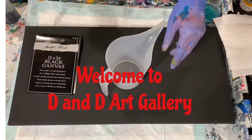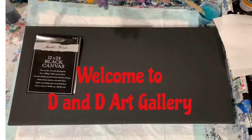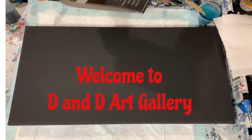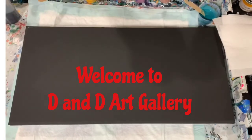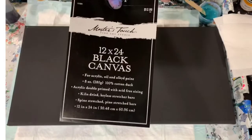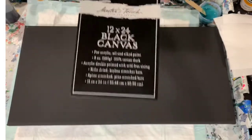Hi everybody, it's dad from Dandy Art Gallery. Today I have a 12 by 24 inch black canvas that I purchased at Hobby Lobby. I normally do not shop at Hobby Lobby but they had a sale going on, so I stopped in. This is called a Master's Touch canvas and I think the quality of it is pretty good.